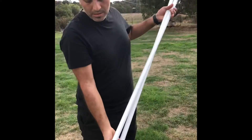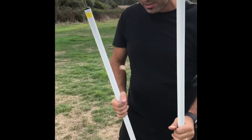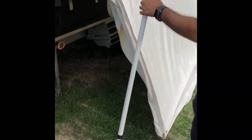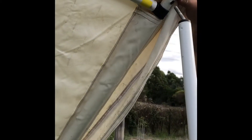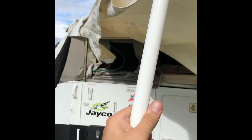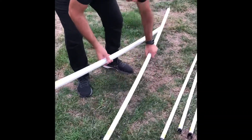Next, find these hooks - the vertical poles. They have feet and what looks like a bent hook at the top. These are your vertical supports and they twist out to extend, then twist back to tighten. Loosen them off and they go through the eyelet provided inside the canvas, all the way through both sides and through the brass eyelet on the upside. Extend them up and lock them into place.